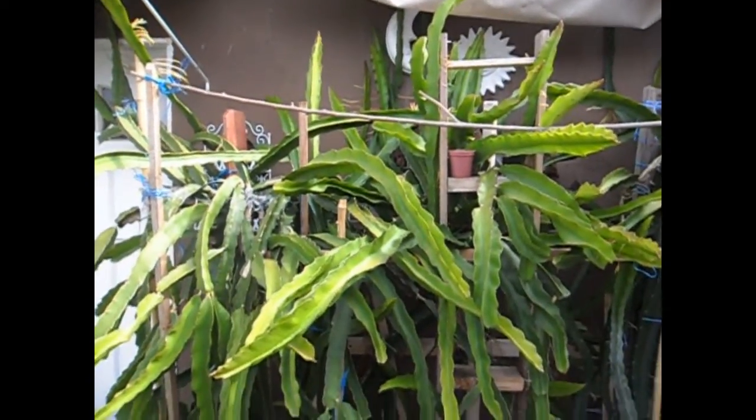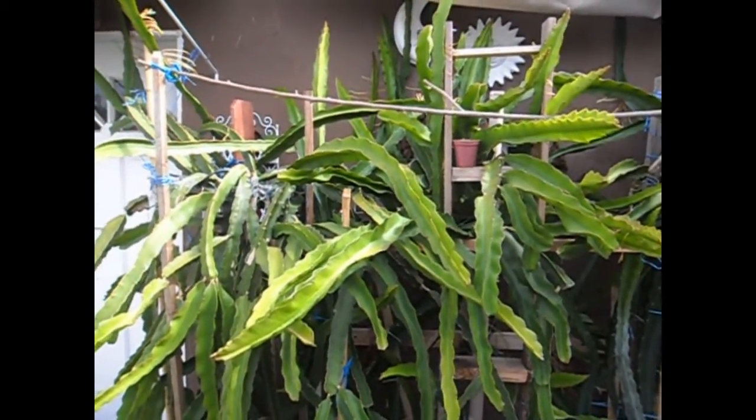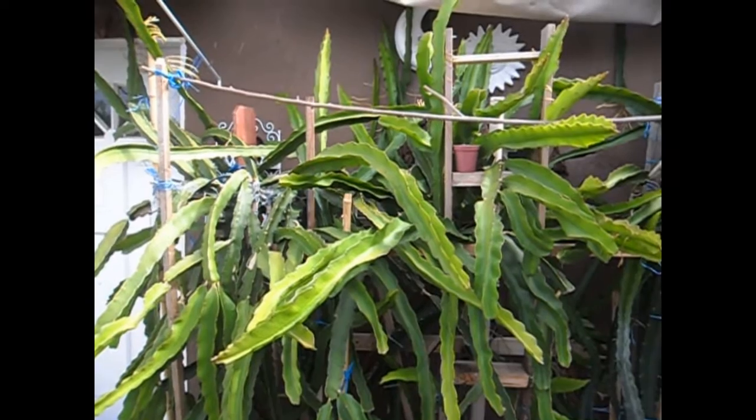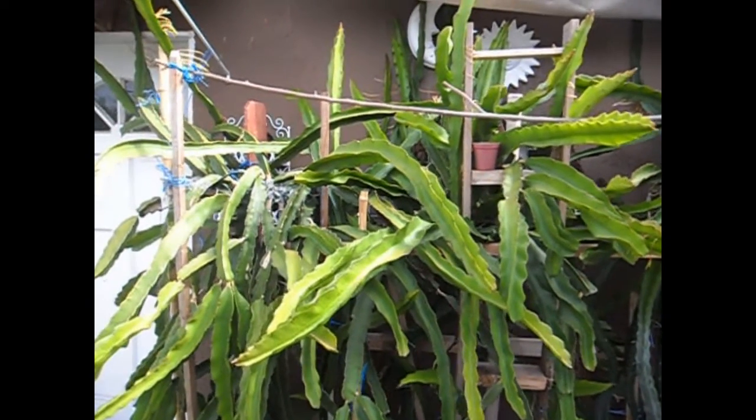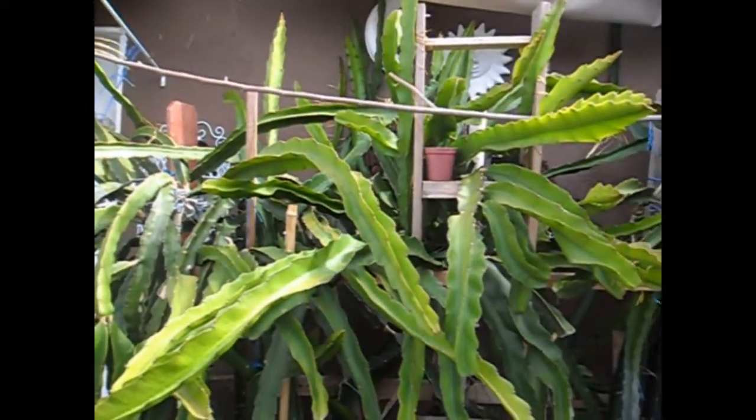Hello everybody and welcome to Project Pitaya. Today I was just out in the garden doing some maintenance on my dragon fruit cacti, checking for insects, disease, and to much of my surprise — which I'll show you in just a couple seconds — what this video is all about.